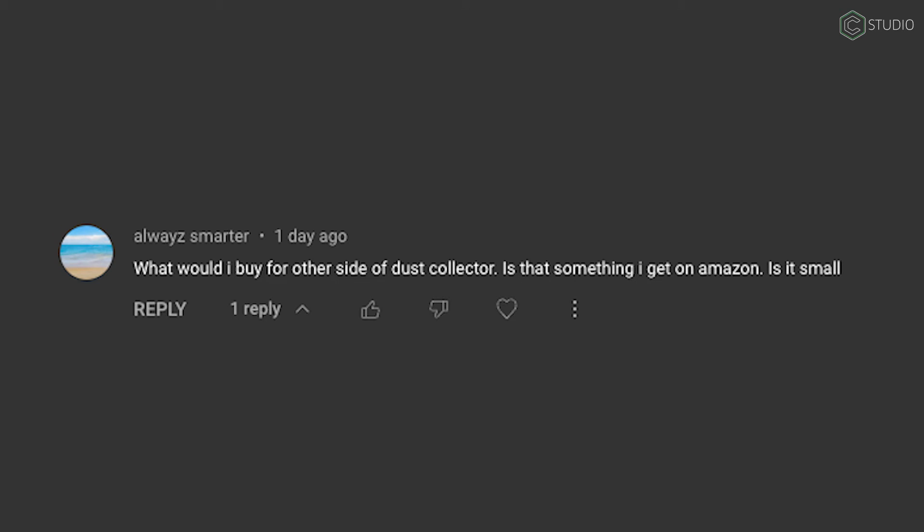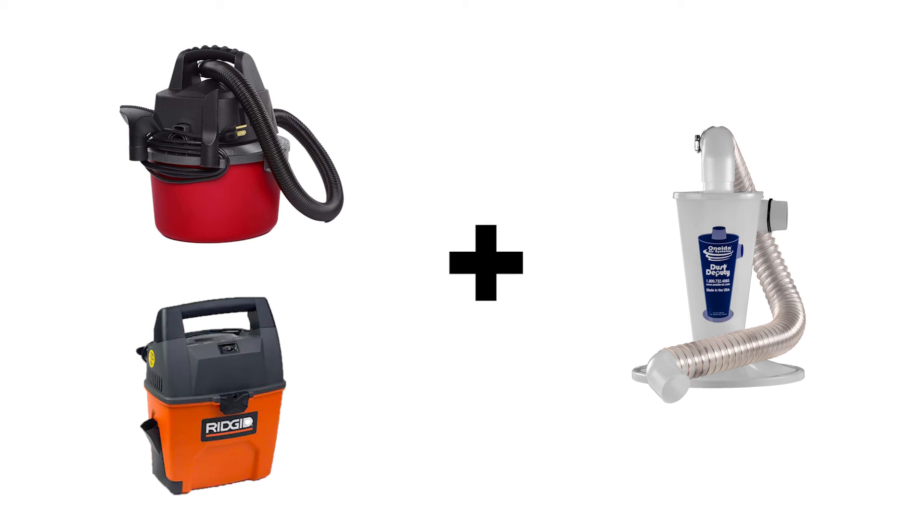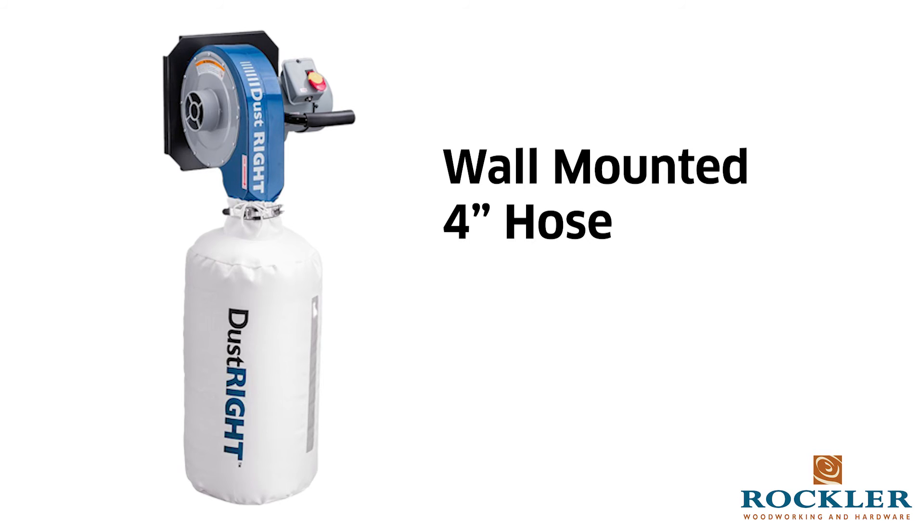Always Smarter asks: what would I buy for the other side of the dust collector? Is that something I get on Amazon? It depends — you can go with a small shop vac along with a dust deputy; that's probably your smallest footprint overall. Or you can go full dust collection system on the wall. It's really up to you and what you have in your shop or space. That'll do it for now — keep the good questions coming. We'll see you in the comments below as well as back here in the studio.